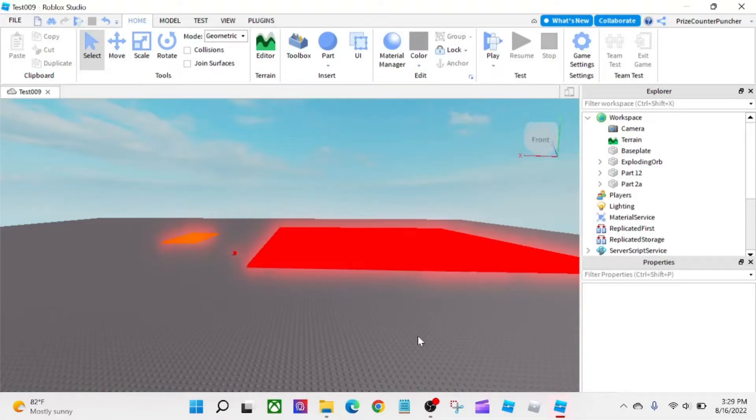Hello everyone, and welcome back to another PriceyP Roblox Studio tutorial. In this tutorial, we're going to put together almost everything that we have learned in the past couple of lessons into this one lesson. And today, we're going to build our own custom starter character.